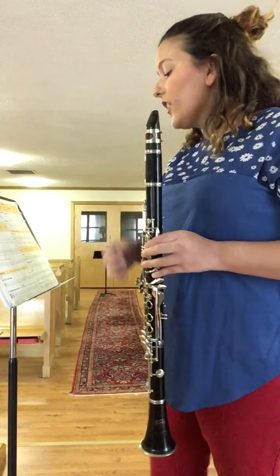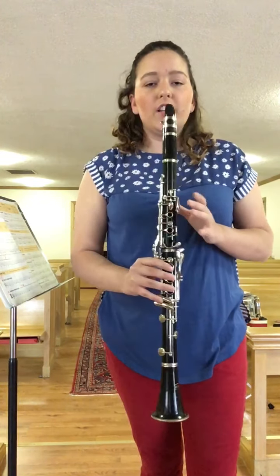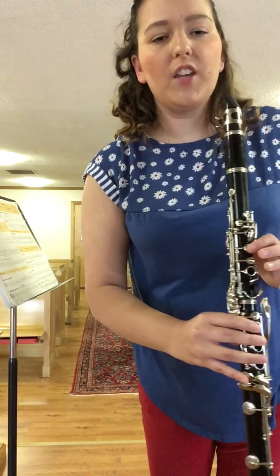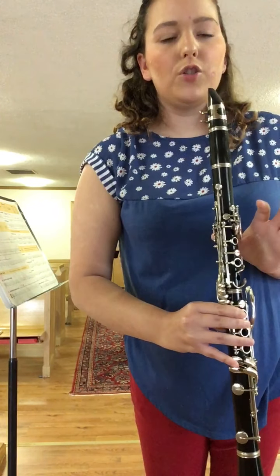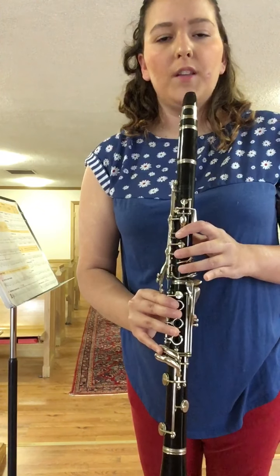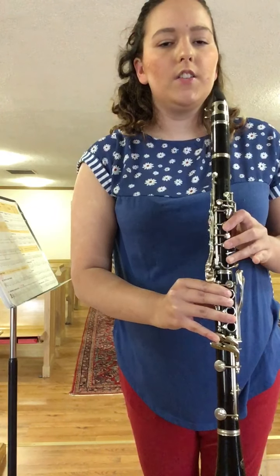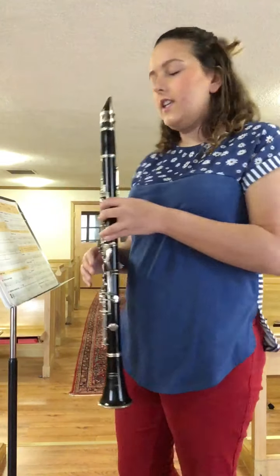Now the last two measures are going down the staff. We start at G, which is no fingers — remember to keep your fingers close to the keys but they shouldn't be touching. G, F is your back thumb, E is one finger and thumb, D is one, two, and thumb, and C is one, two, three, and thumb. So it goes G, F, E, D, C — you're going down the clarinet and filling in more of the keys.